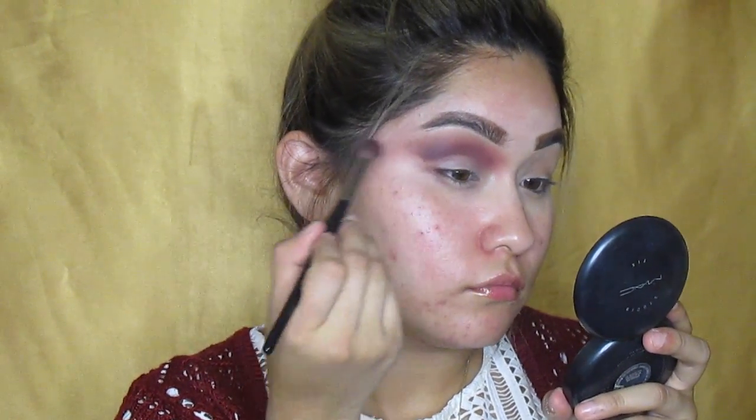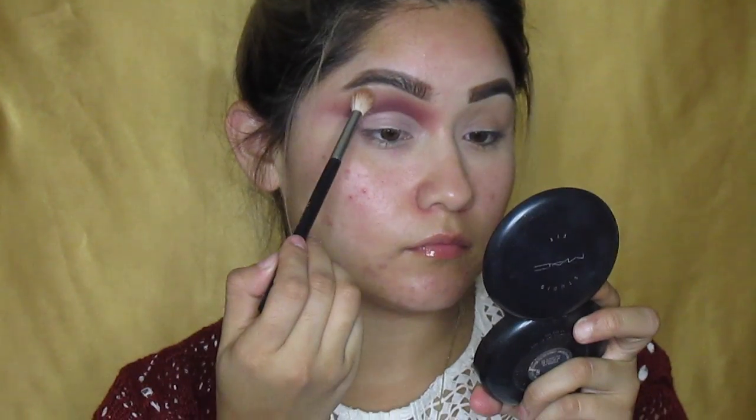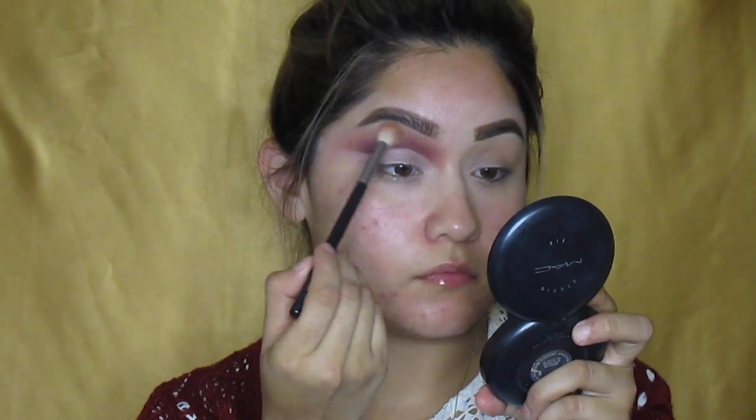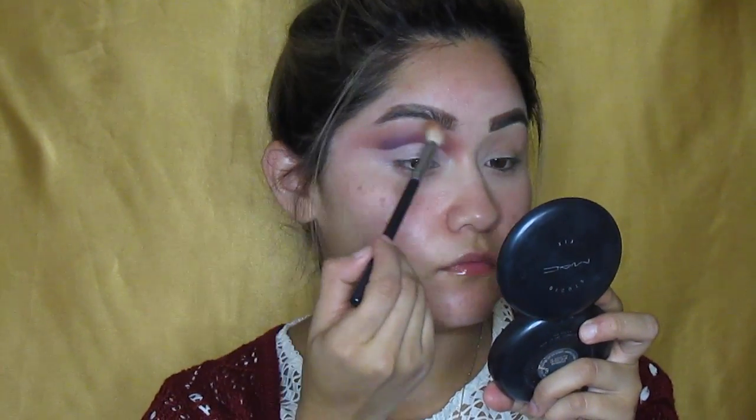So just blend, blend, blend — you guys know my usual trick. I'm going to grab Prispot, Mama Bird, and Rago Muffin from the Laura Lee palette and put it right on the bottom of my brow bone.